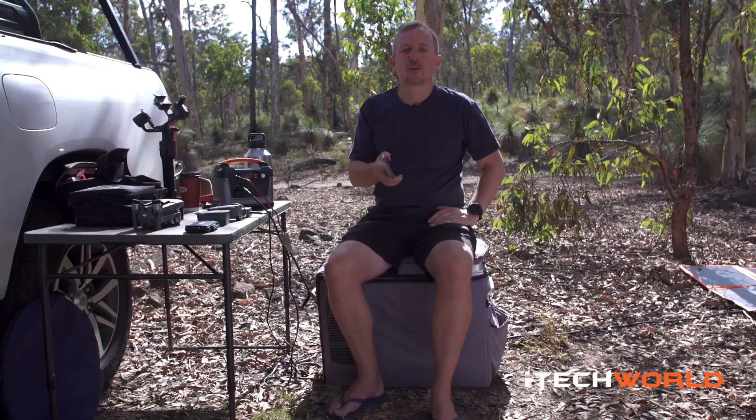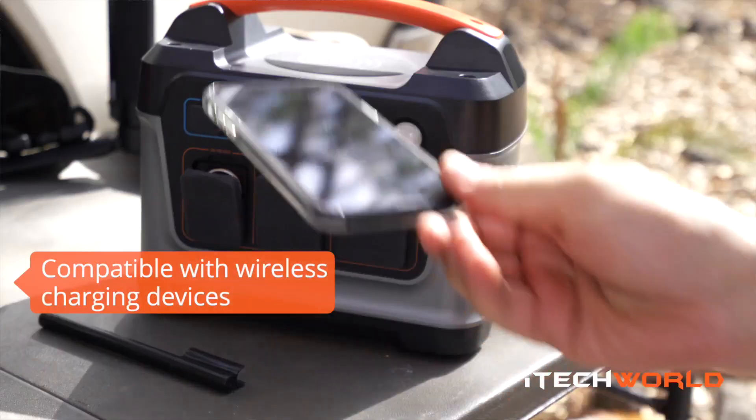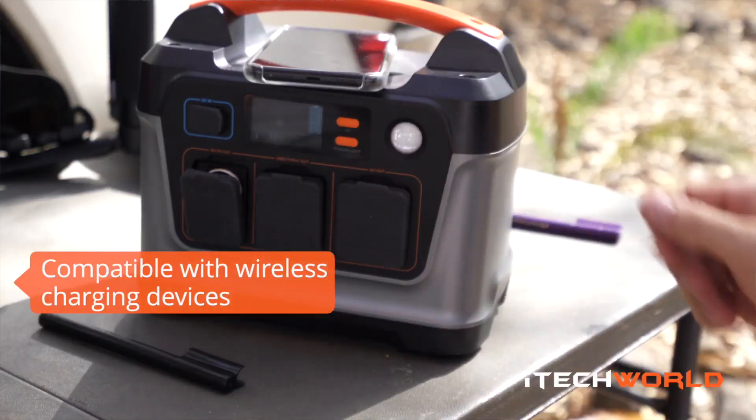I'm going to run you through some really cool features, starting with the wireless charging zone. This was super popular on the trip — you just lay it on top like that and it charges your phone. How cool is that?